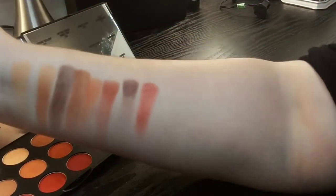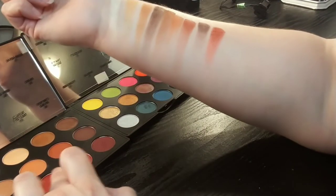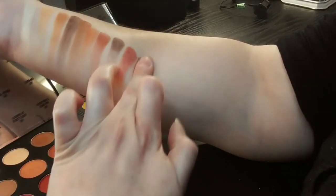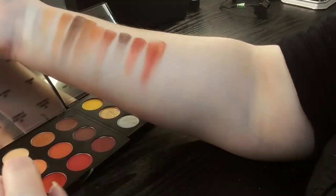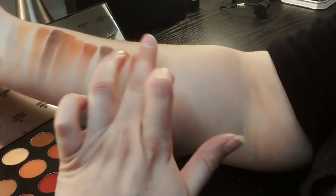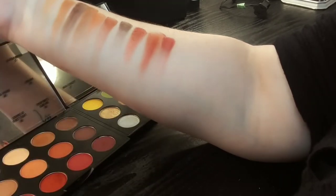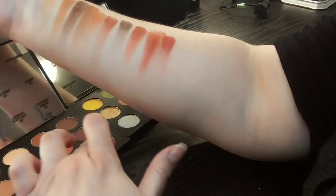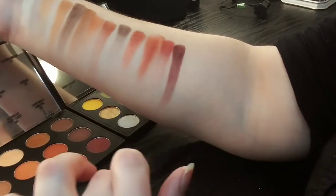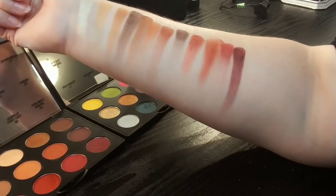Fan the Flames is so gorgeous — incredibly beautiful. Sorry guys, I didn't even turn my light on. So this is Fan the Flames right here. This one is Flame Buoyant, which is so gorgeous, probably my favorite shade in the entire palette. And next to this one, which is Louvre at First Sight — so gorgeous. I love these warm reddish orangey tones. And this one is Everyone's Darling, which is again super gorgeous.